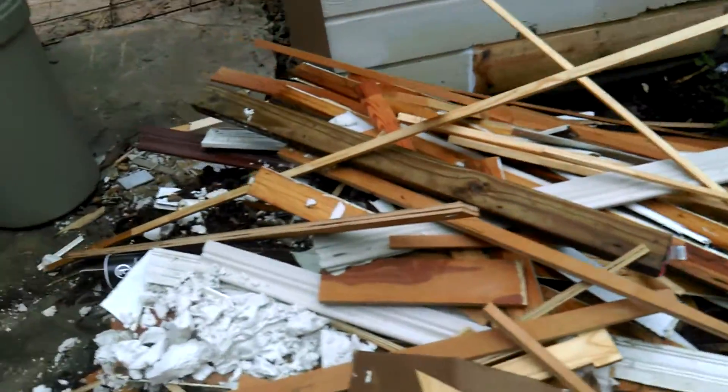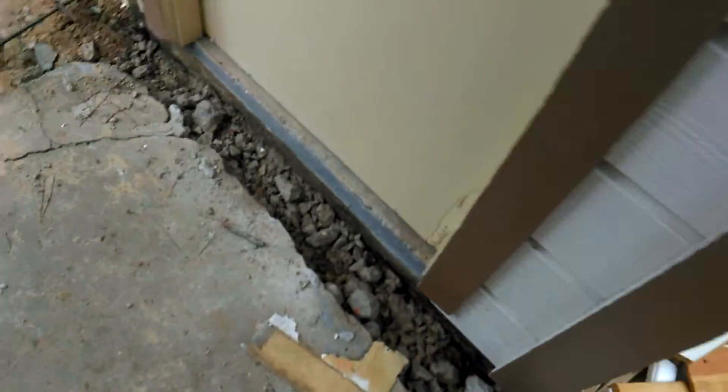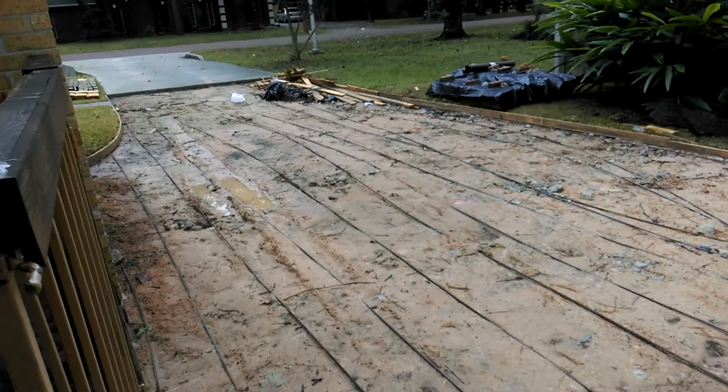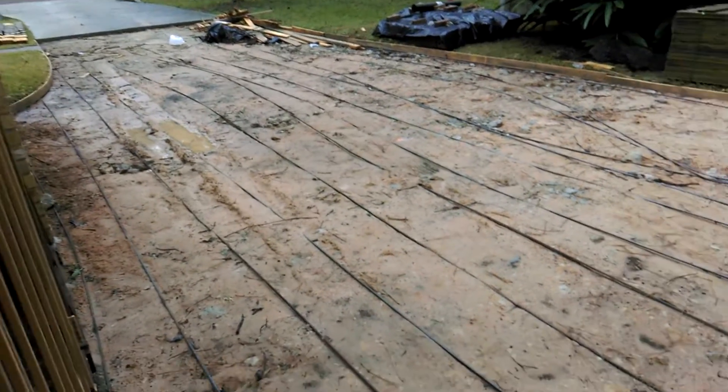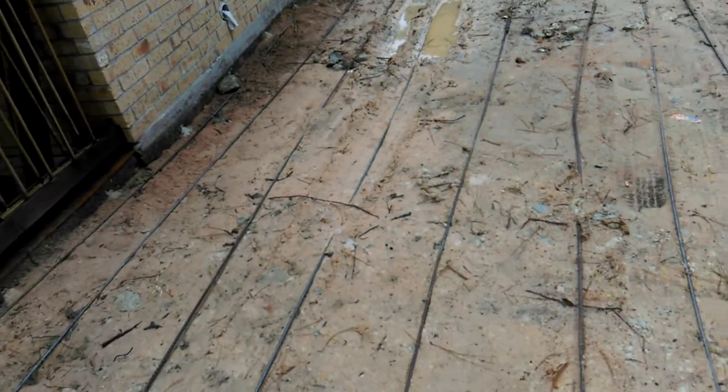We are going to swing around this way. I've already broken this up, and since we were going to redo the entire driveway — it was in horrible condition; the front was already done some time ago — we're going to dig a trench all along the base of the foundation.